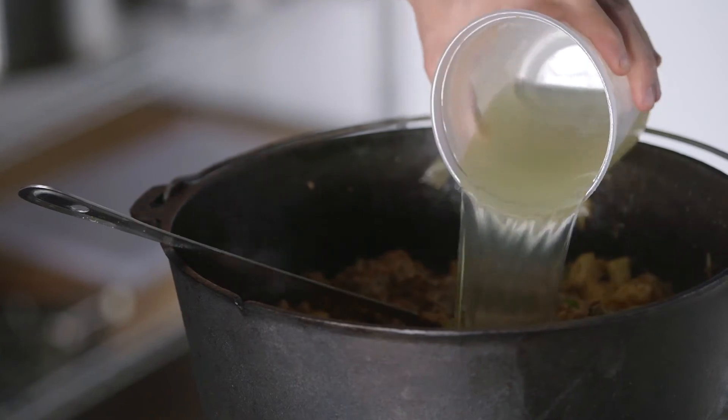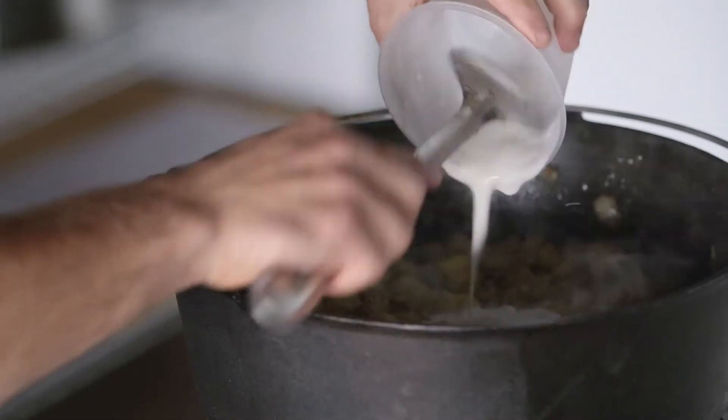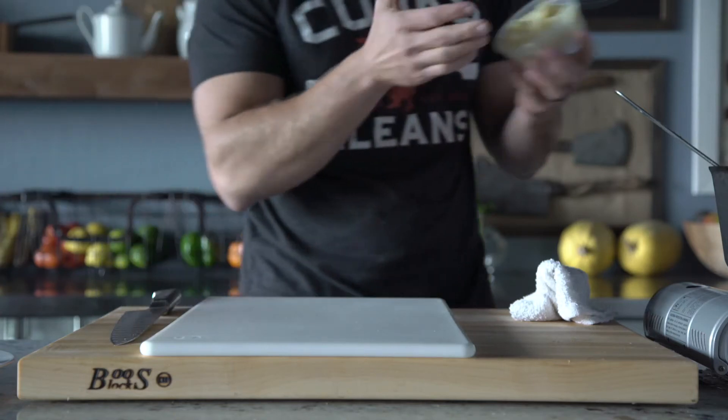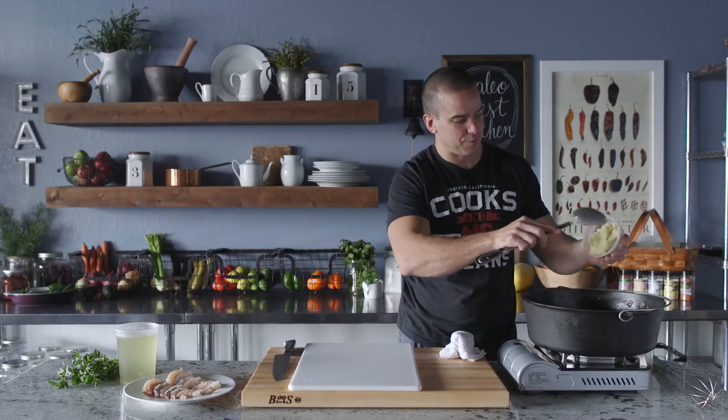Now we're going to come in with chicken stock and two cups of coconut milk. What we want to do is thicken this up — since we don't have cream or a roux base made out of flour, we're going to use about a cup of sweet potato puree.